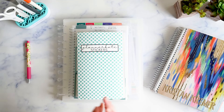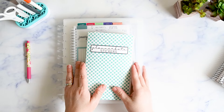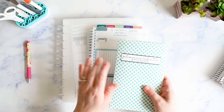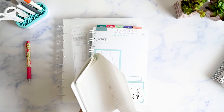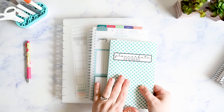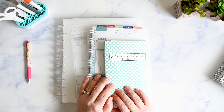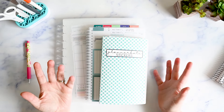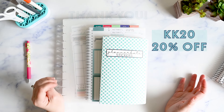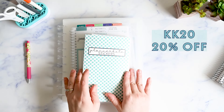I want to show you the three things I have here — these are all from Planner Kate. I am a Planner Kate affiliate and I do get credit if you use my link, but you can also use my code KK20 and that will get you 20% off whatever the price is on the site currently.